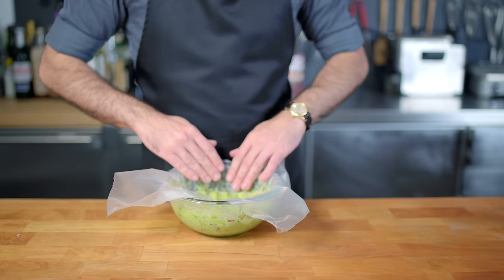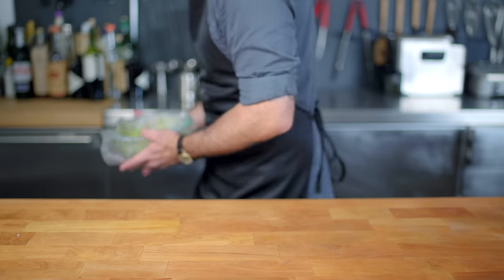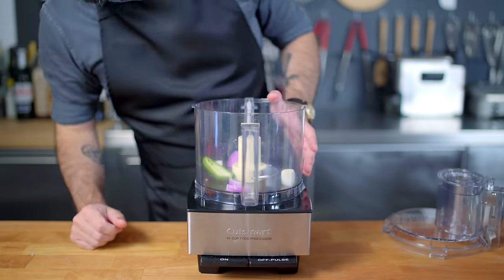Once we've got the flavors where we like them, you can make this guac ahead of time — up to 24 hours in advance — so long as you press plastic wrap directly down onto the surface of the guac so it does not discolor. Refrigerate, and then it's time to make an ultra simple salsa.